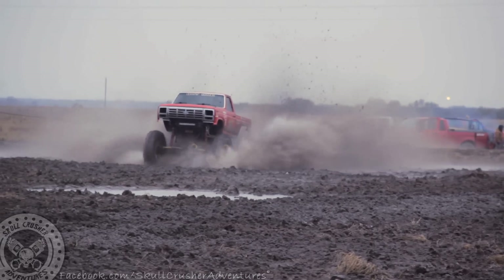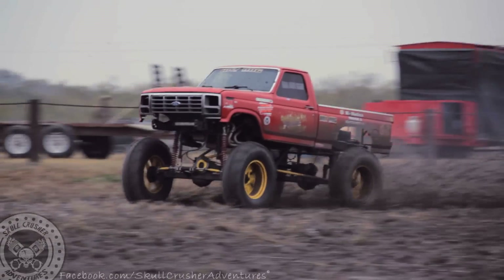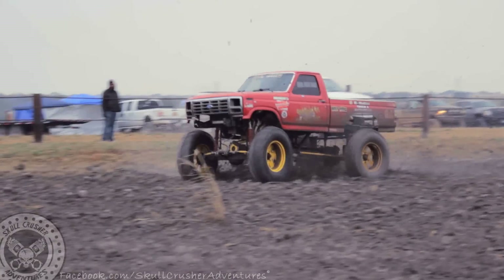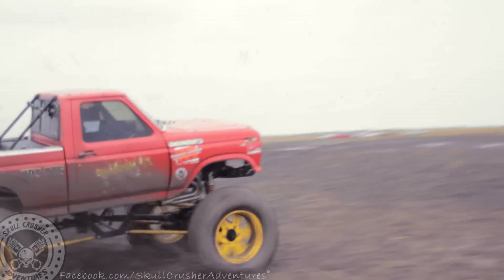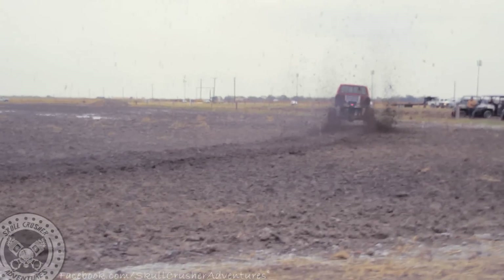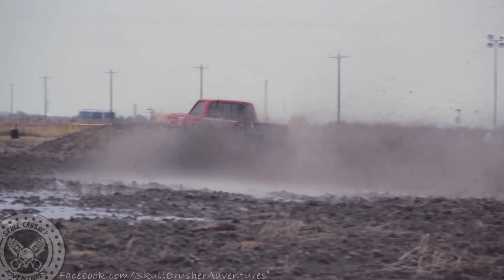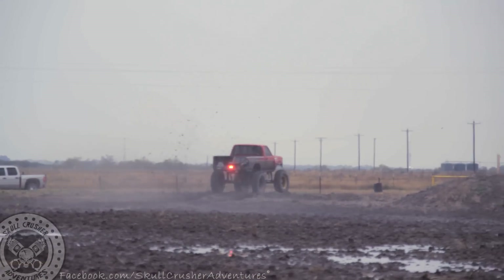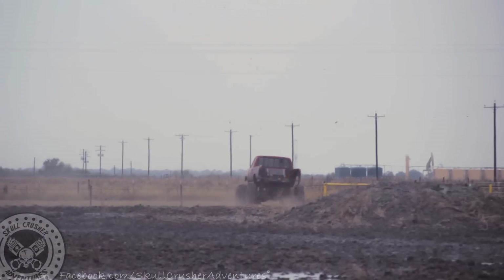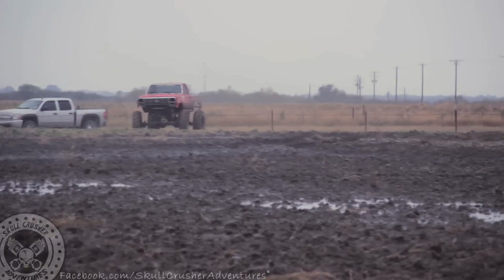Yeah baby, look at it. Let's go. Let's go.